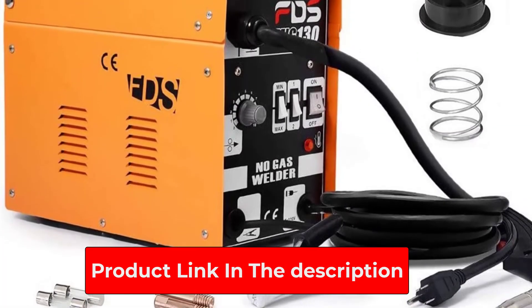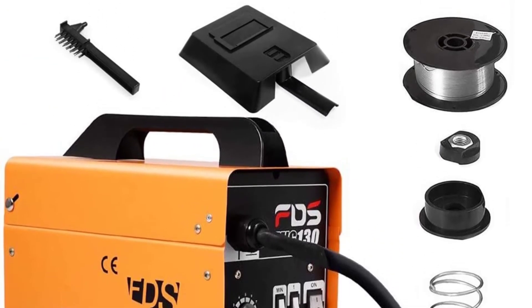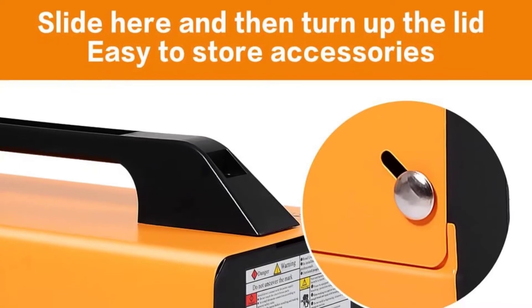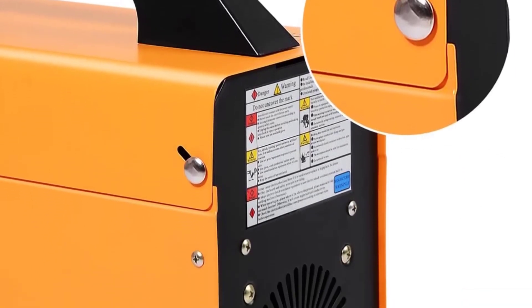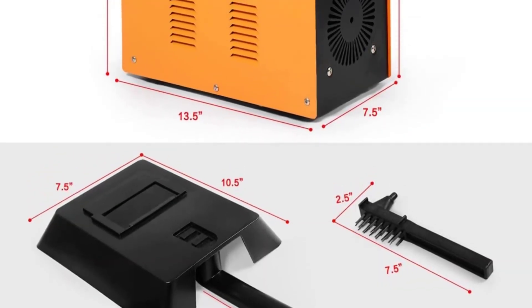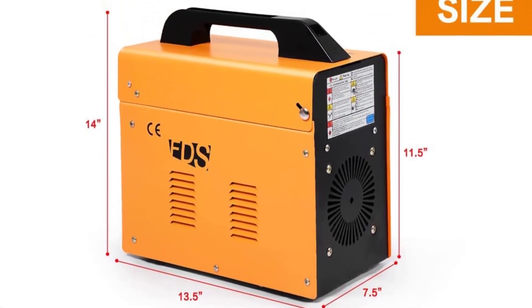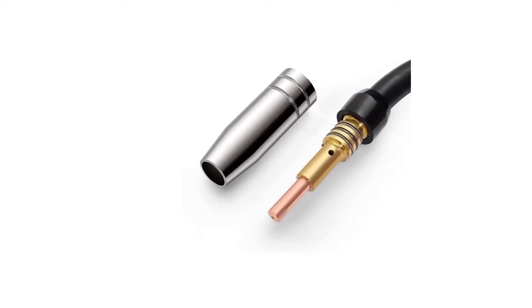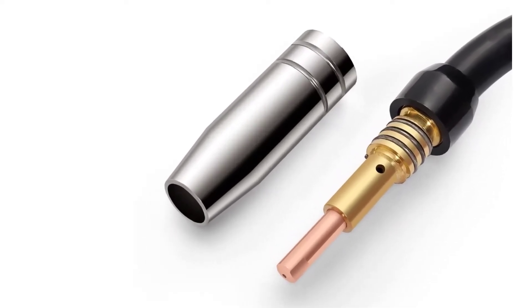This welder offers a unique storage space feature. Storage room is available at the top of the welder, where you can store your welding-related accessories. The Goplus welder also has built-in safety features, including two air vents to dissipate heat and thermal safety protection that automatically turns the welder off if it becomes too hot.